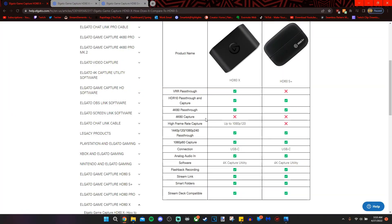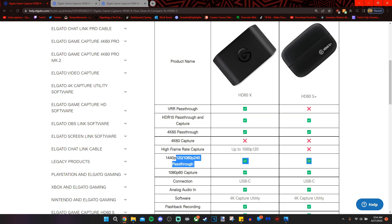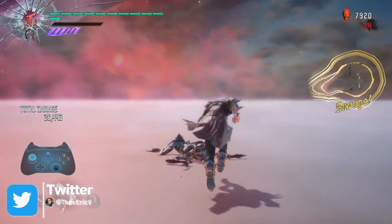I was looking at the HD60X and HD60S Plus comparison chart — feel free to pause the video to take a better look at it. I noticed it says 1440p by 120 pass-through. The comparison chart could use a bit of an update; it says frame rates higher than 60 FPS and refresh rates higher than 60 Hz are not supported by the Elgato HD60S Plus — but that should say HD60X. Getting 1440p at 120 Hz took me an excruciatingly long time.